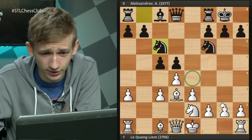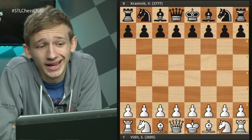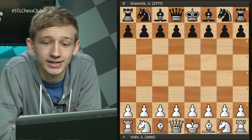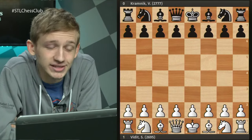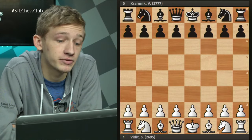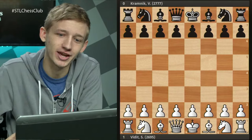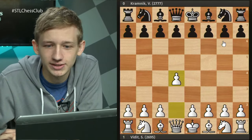The next game we're going to go over is between Vidit and Kramnik - no pushover, Vladimir Kramnik. This game actually features a line that made its way all the way into the world championship of chess. Notably, it was not repeated - I wonder why. We'll see if you guys recognize the opening from any world champions recently.